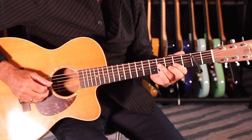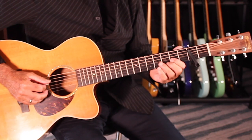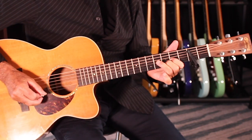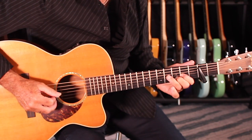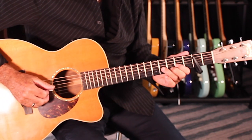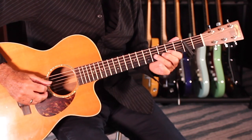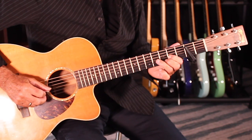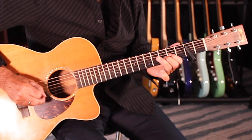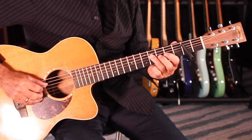Then you have to take your ring finger and hammer on the G string at the fourth fret. See how I'm doing that? So you're going from the fourth fret to the second fret on the G string — this is the melody, and it's important. And then you're going to fall off and slide off the fourth fret on the D string.